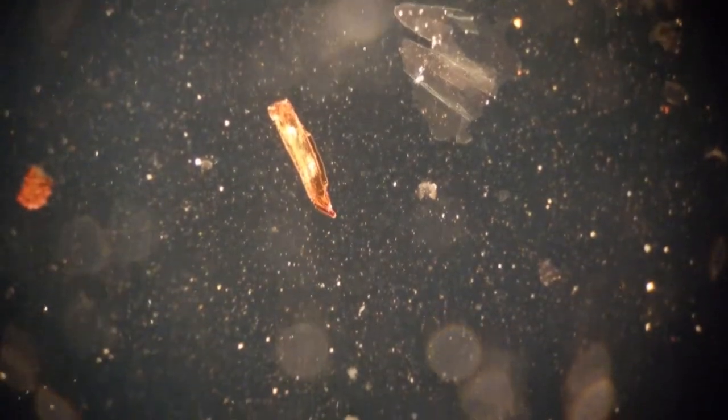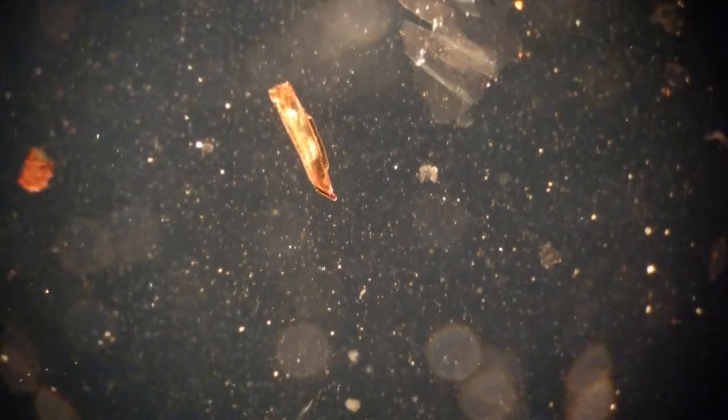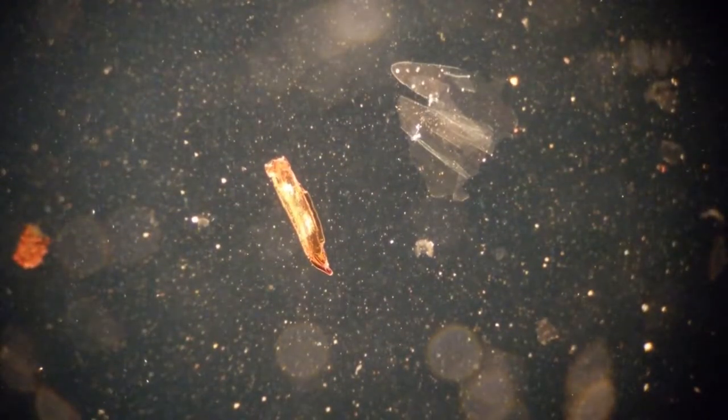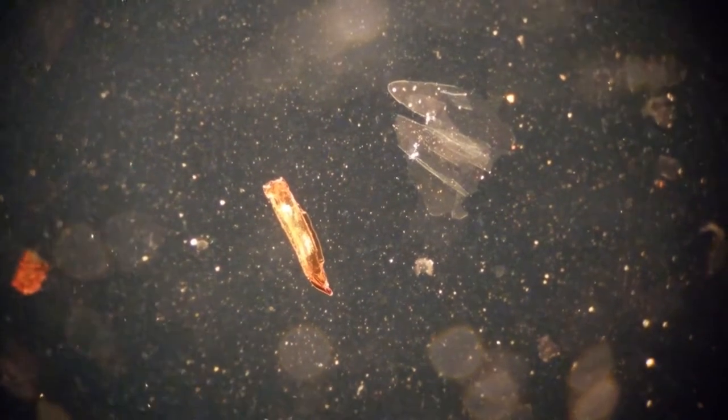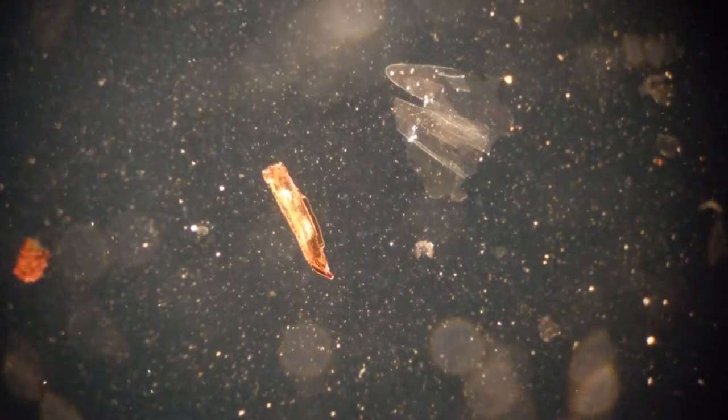It could be anywhere from the phone camera lens, the eyepiece inside of the microscope — which would be tougher to fix — could be the objective, could be any surface of the condenser below the slide, or could be the light source itself, though I doubt that. Whatever it is, it's nearly in focus, so I think it must be somewhere near the slide.